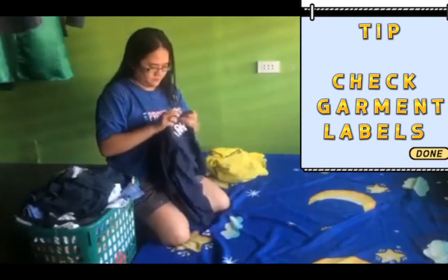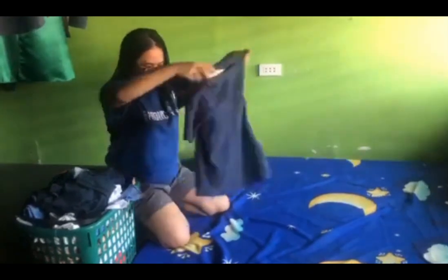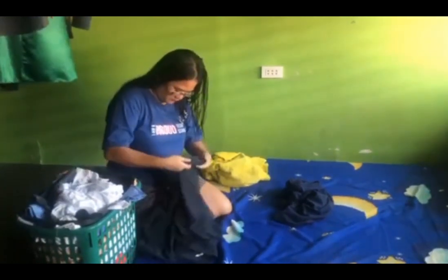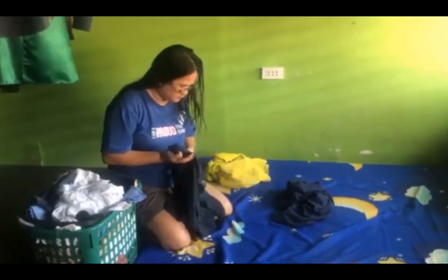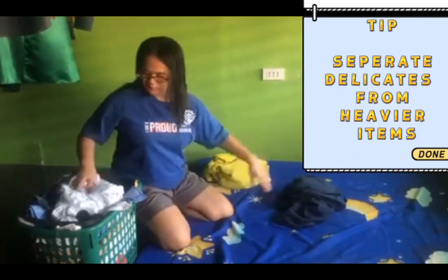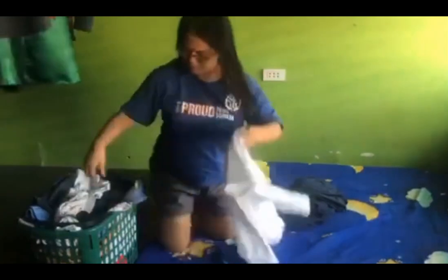Check the garment labels for the recommended wash temperature and cycle. You'll also want to sort by fabrics — delicate fabrics should be washed separately from the heavier items.